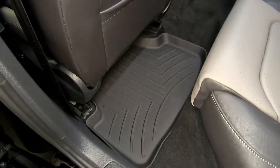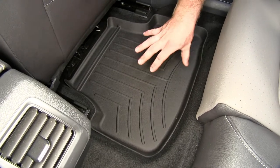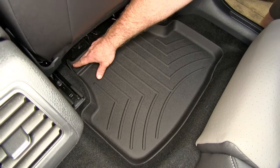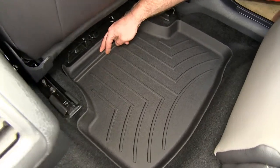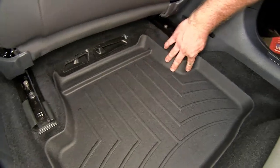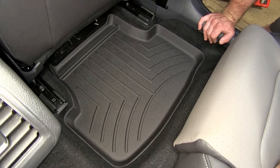We'll slide our WeatherTechs up into place. With the floor mat installed, you can see that it contours the floor of the vehicle really well. Starting at the base of the hump in the center, there's a nice raised lip that contours along the lower seat bracket track, and then all the way along the front. There's a nice tall ridge here that helps block anything from going too far forward, since it has a cut-out for the floor vents. It contours all the way over towards the door threshold and along the front of the rear seat, so that raised edge helps make sure nothing escapes off the floor mat.